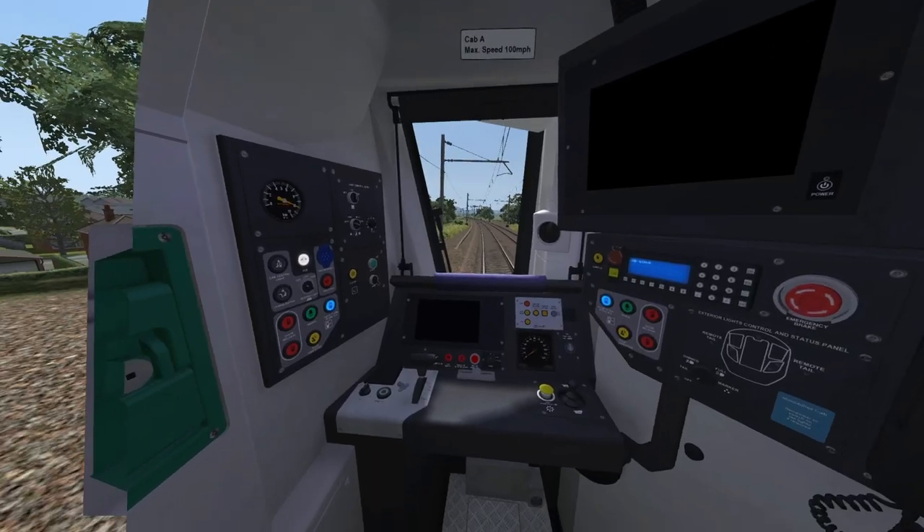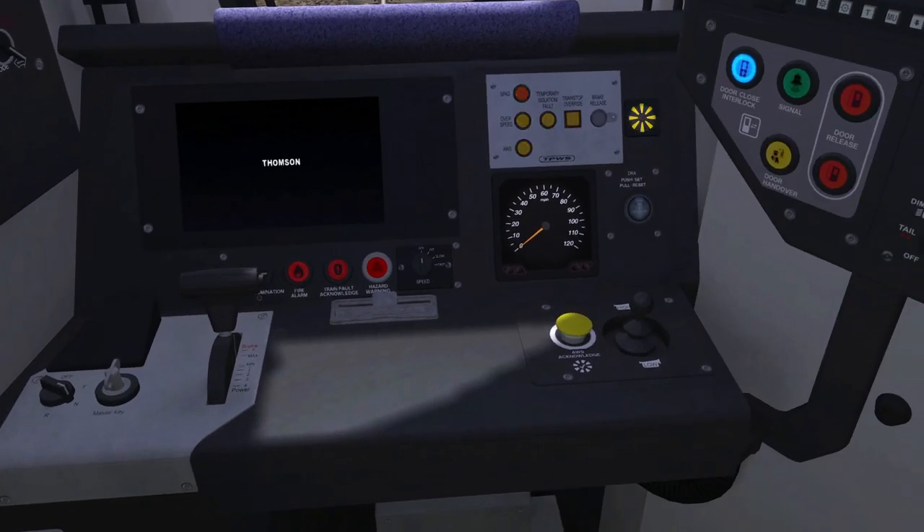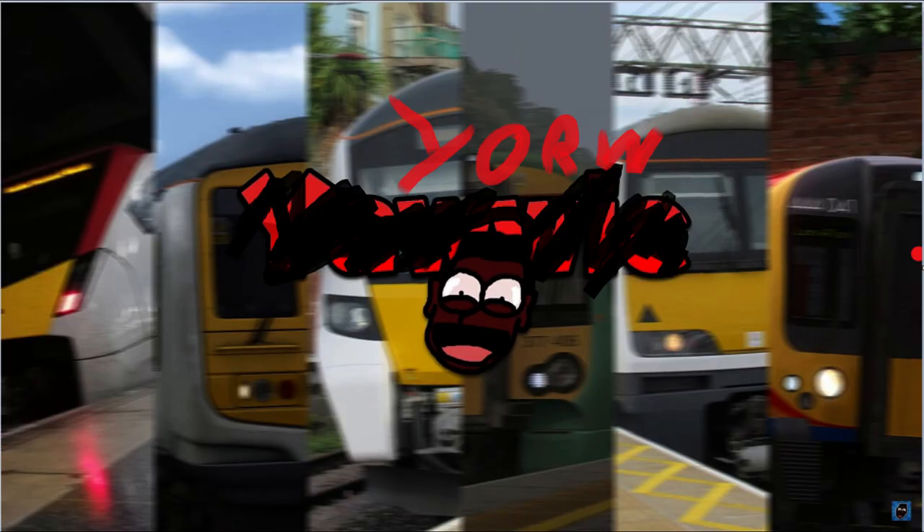There is the cab setup. TPWS and AWS operational. Pretty cool where you have to insert the master key. But other than that, the AWS horn just sounds off. And that is the worst Scottish accent I've ever heard.